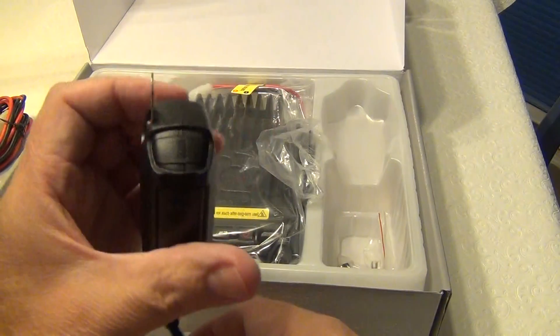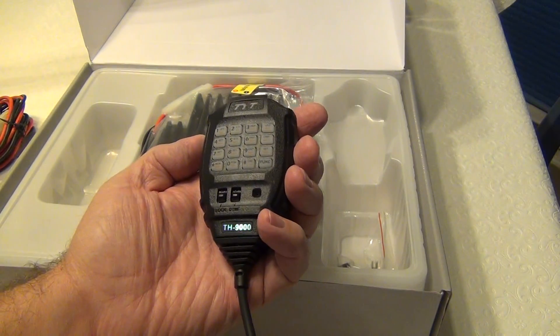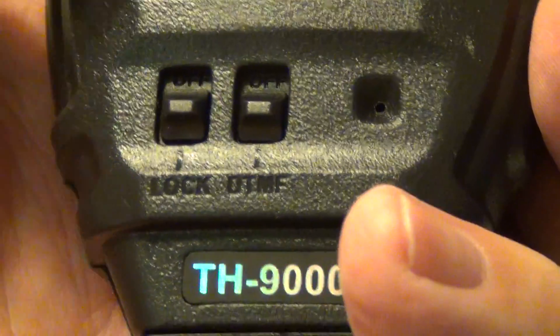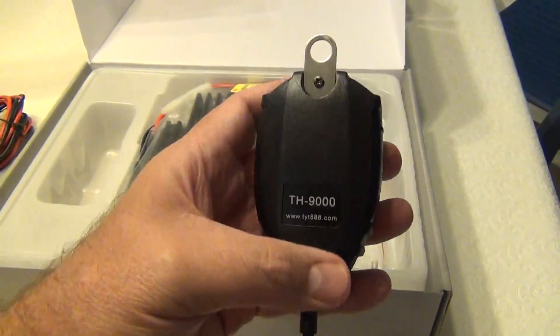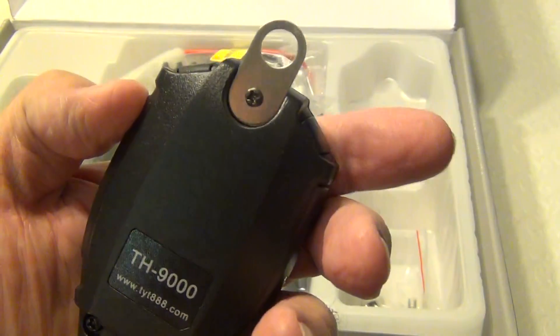It has a nice feel with good clicks. There's the lock and DTMF controls, the keys, VFO, on/off, set, and function — pretty much a full keyboard. On the side it says tyt888.com, and there's something to hang it somewhere.